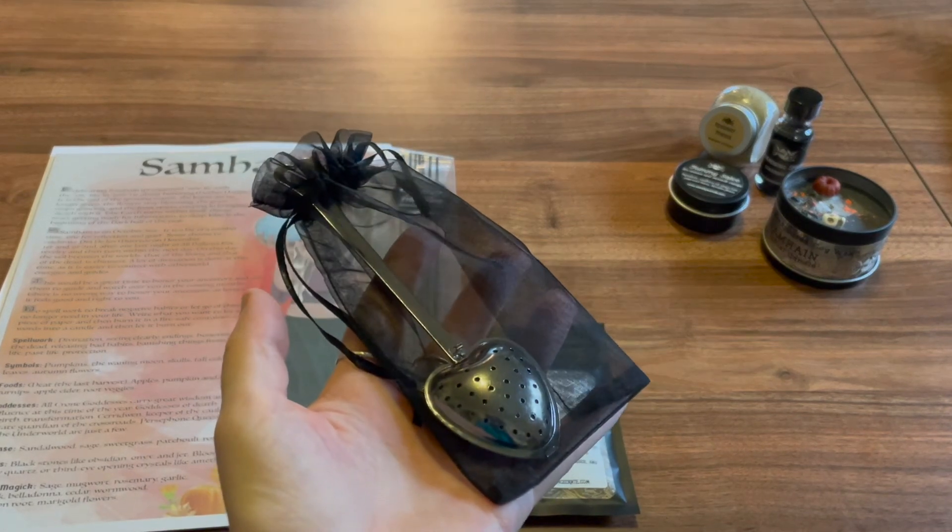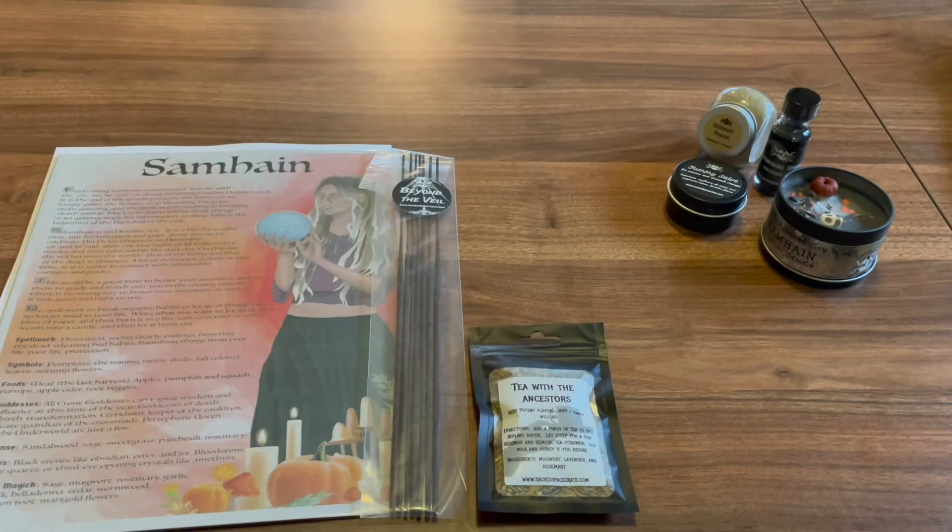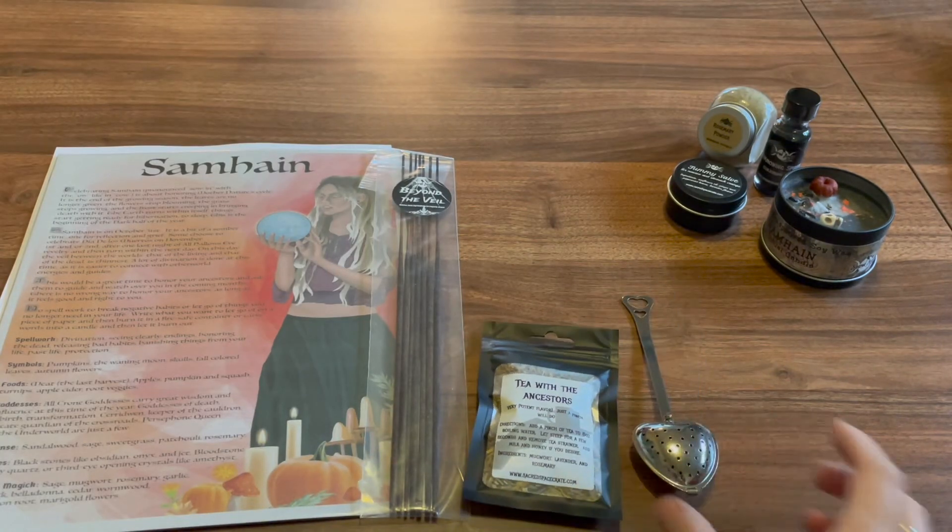Next we have this bag with a tea infuser in it — a nice heart-shaped tea infuser. I wanted to include this durable tea infuser so that you can use it with your 'Tea with the Ancestors' rituals. Just open the heart infuser, add your tea, and drop it into your cup of hot water to infuse. I added the sugar skull caviar as an offering symbol.